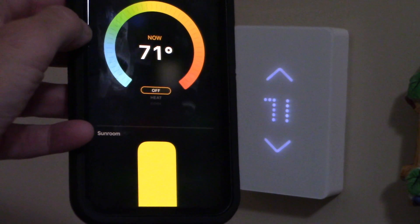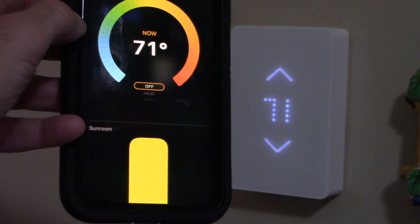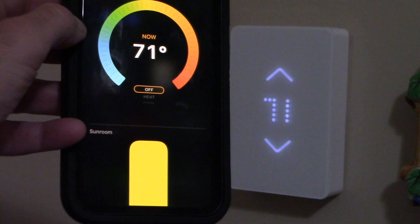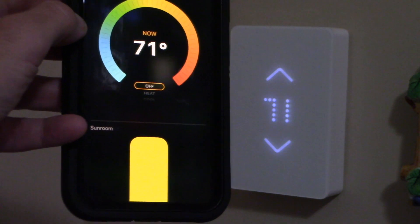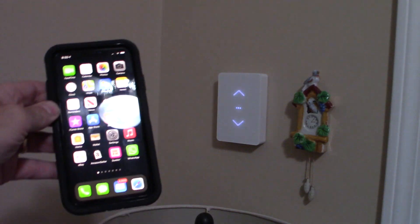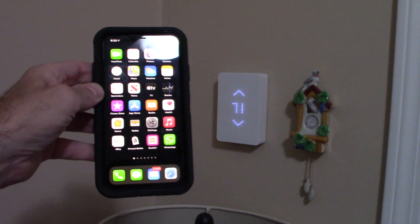Hey, thank you for tuning in to your review channel. Don't forget to like, share, and subscribe. This is all about Apple HomeKit and how to hook up your MISA device. I'm going to talk about the way to hook it up and also the way it actually interacts with the thermostat.